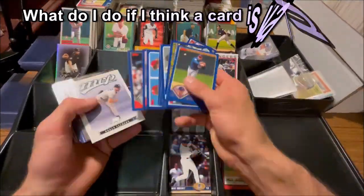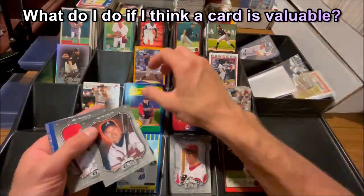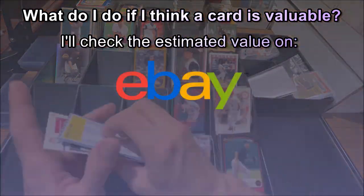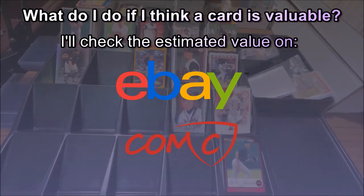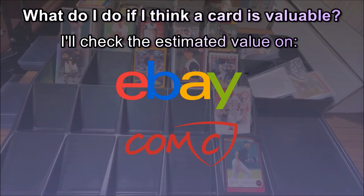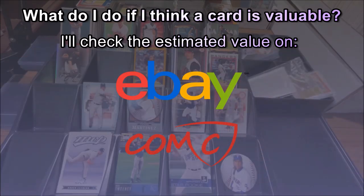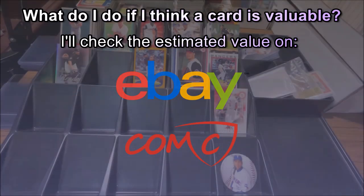So what do I do if I think a card is valuable? I'll take that card and set it aside. After I'm done flipping through all the sets in that year, I'll take those cards I set aside and look up the estimated value on eBay by looking at completed sales. I'll also go on to COMC — C-O-M-C dot com — to check estimated values. If I think it's worth something, I'll put a penny sleeve on it, a top loader, or a one-touch if it's really valuable. If I don't think it is worth something, I'll just put it back into the pile and keep moving forward.